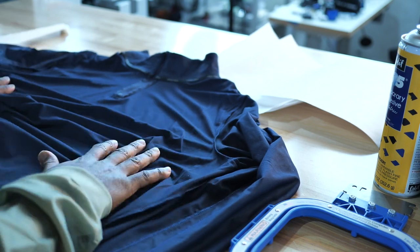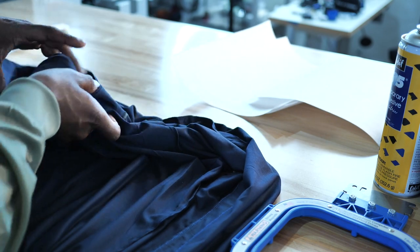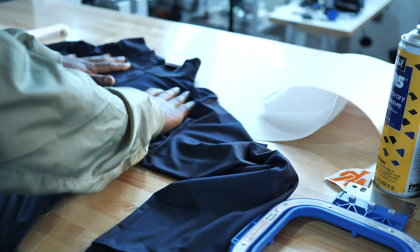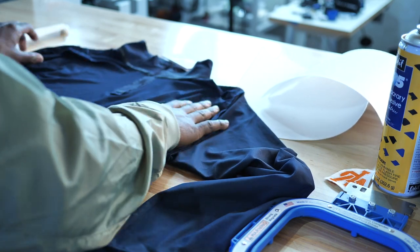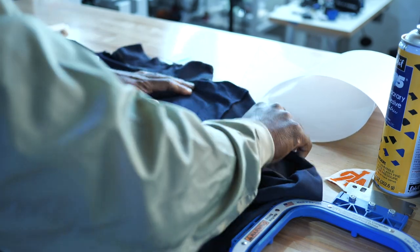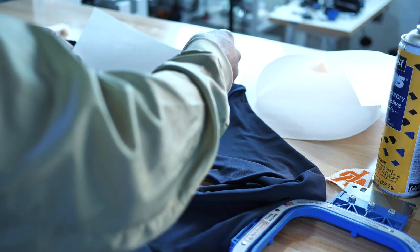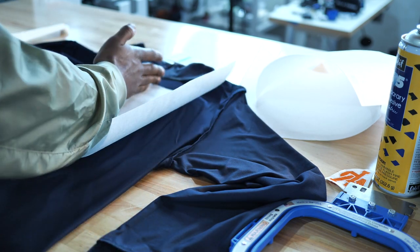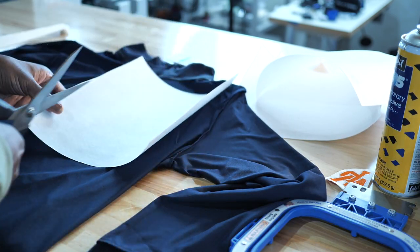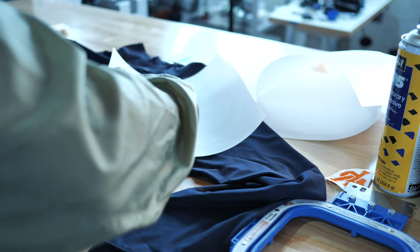Here's my first shirt — I'm going to lay it down flat and make sure I'm mounting the stabilizer on the opposite side from where the logo is. The Nike logo is on this side, so we're going to mount our spray adhesive on the other side. I'm going to rough cut the stabilizer to about where I want it to adhere — I'm not even going to measure it.